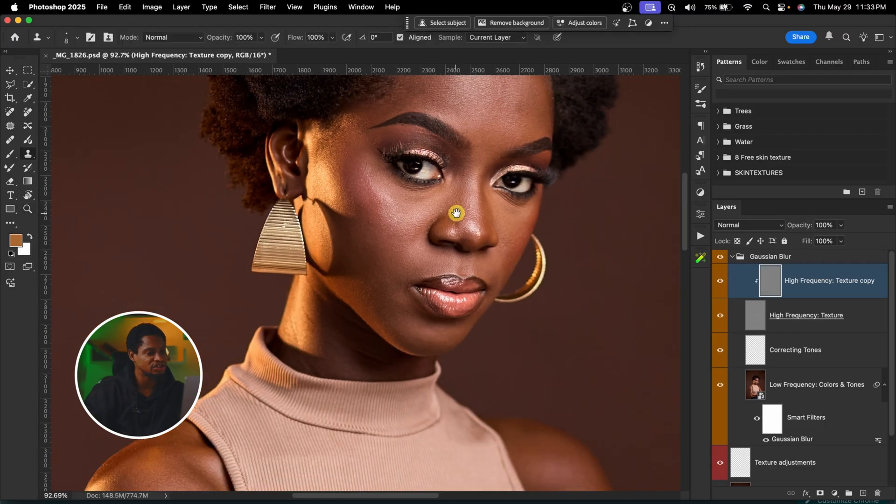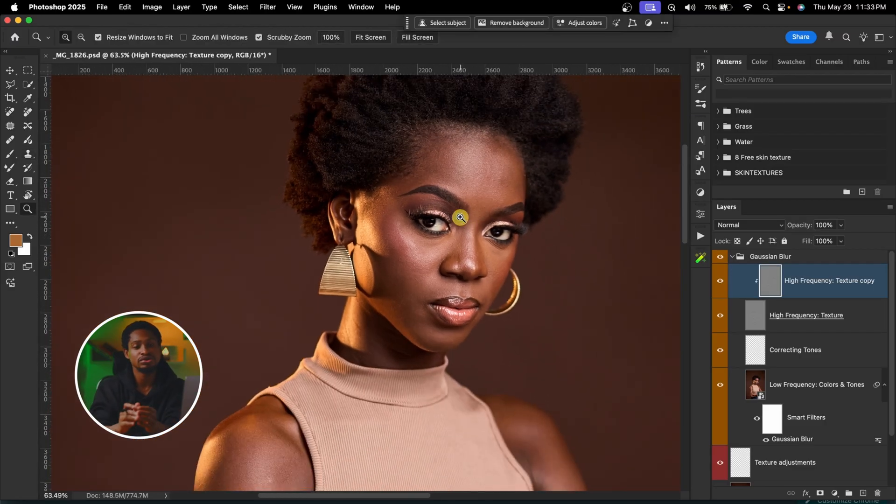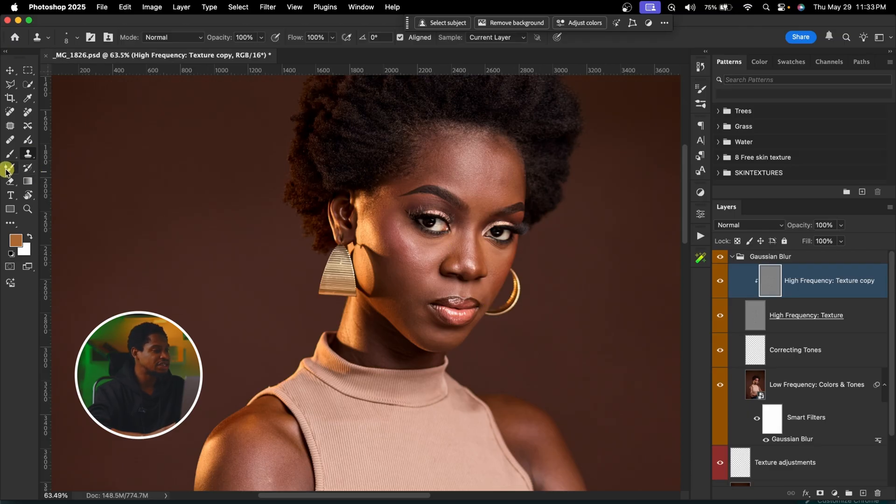The next thing I'm going to do is use my mixer brush tool to mix the colors and make this image look a lot better and cleaner. I'm going to pick up my mixer brush tool, and here are my mixer brush settings.